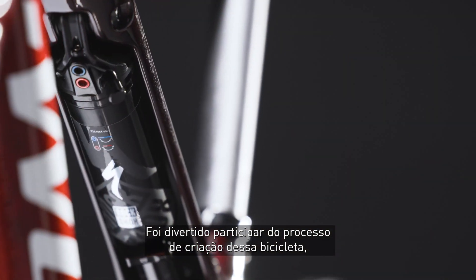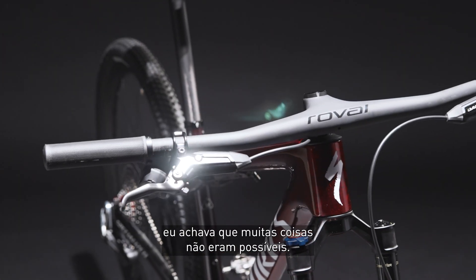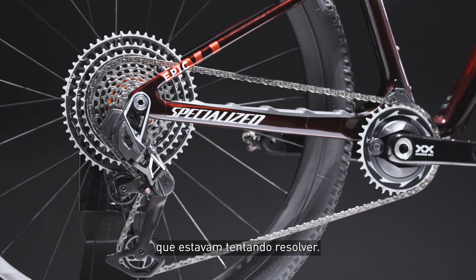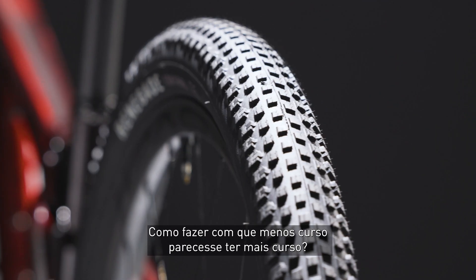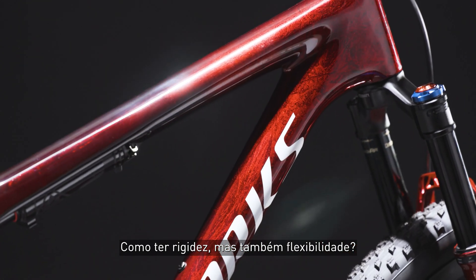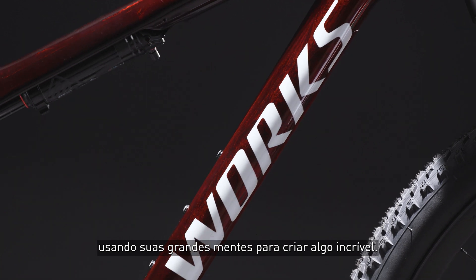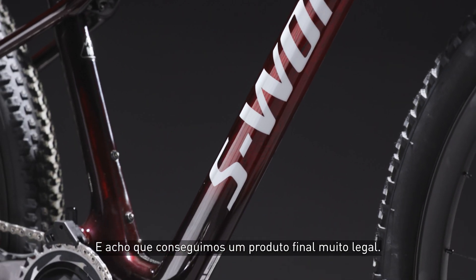It's been fun being a little bit involved in the process of this bike. The engineers had these paradoxical things they were trying to work through: how do you make it better at descending but have less travel? How do you make less travel feel like more travel? How do you have stiffness but also suppleness? They used their big brains to come up with something amazing, and I think we have a pretty rad final product out of it.